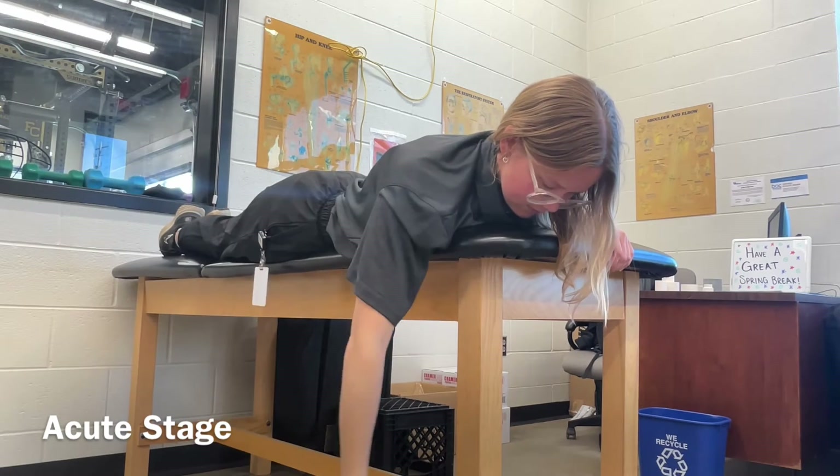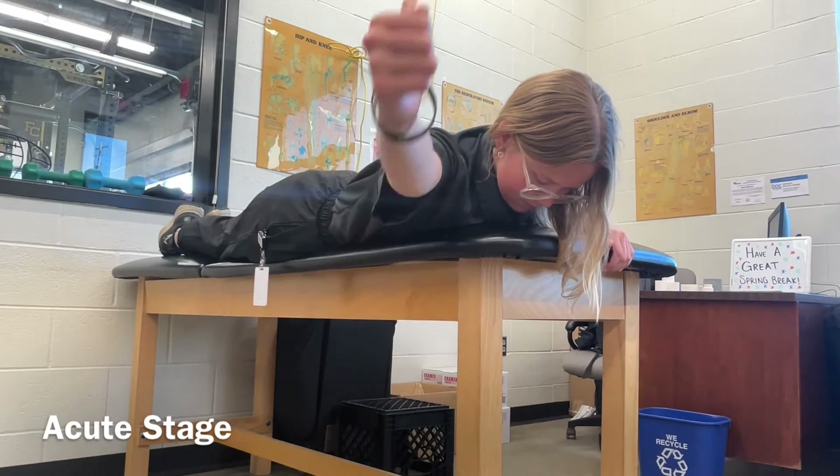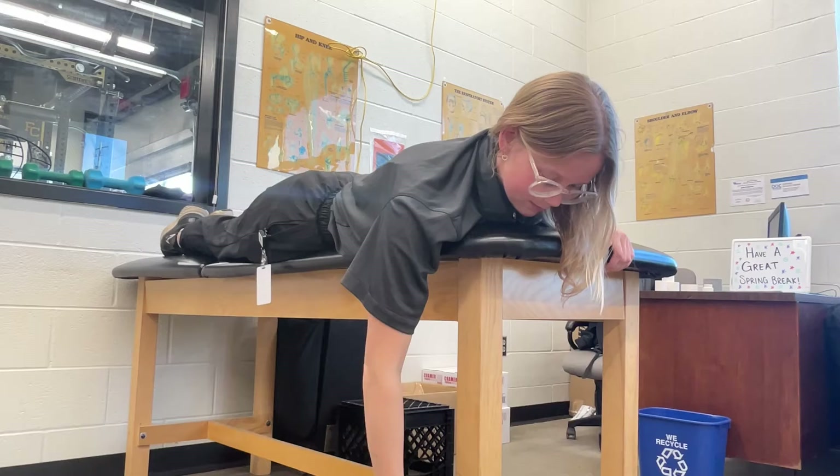For the Y portion of this motion, the patient is raising their arm in scaption with their thumb up. They should feel this between the bottom of their scapula. You should cue them to not bend their arm or only use their arm to complete this motion.